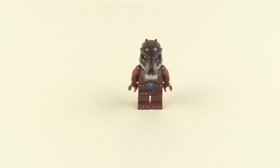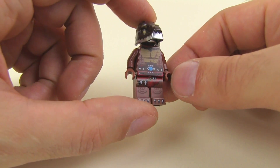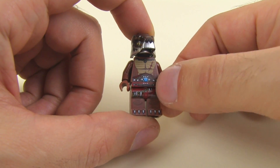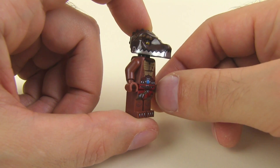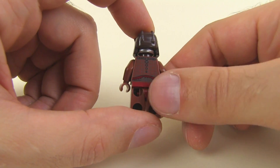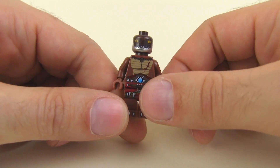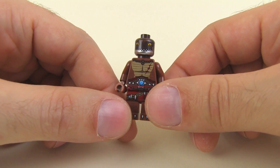Krug is actually not new to this set — we've had him before, but here's a look at him anyway. It's a pretty good print. They do a good job with the torso and leg prints on most of these Chima characters — you can see a little integration between the torso and hip prints. He's got his steel lower jaw, a little scale detail around the side of the head, and a print on the back of the torso. The face underneath has two expressions — one side looks a little more surprised or scared.